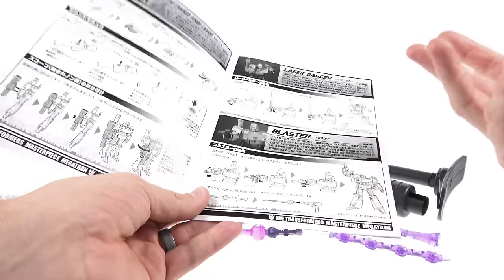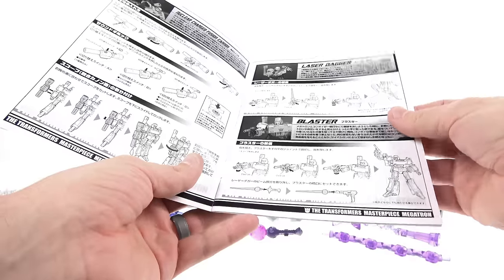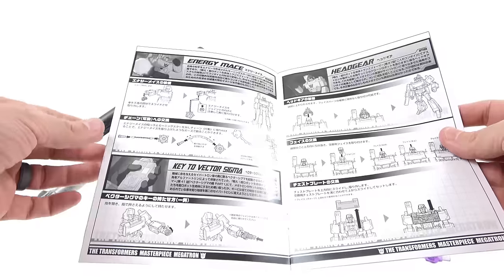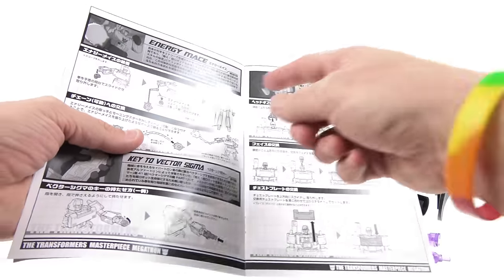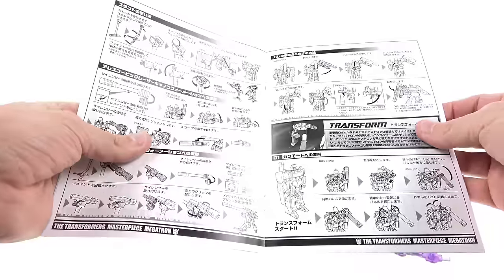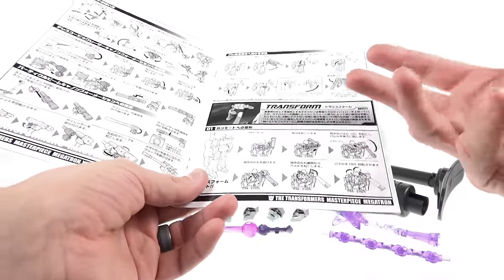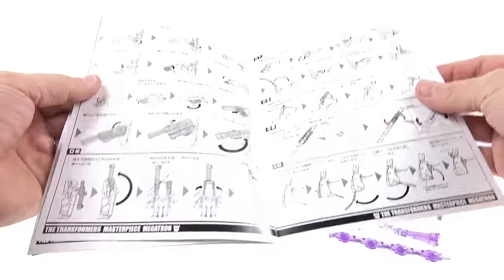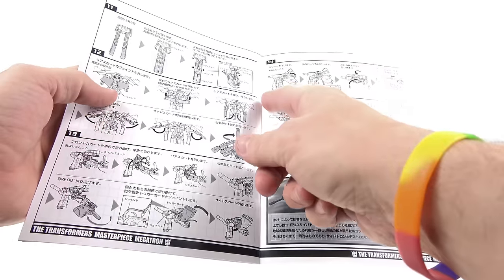On the other side is the laser dagger — used during the movie when he lost his fusion cannon and fought with whatever he could find. He used it to cut down the left side of Optimus Prime, which ultimately gave Optimus his fatal injury. The weapon became very well known. He also comes with his energy mace from the very first episode, the Key to Vector Sigma, and an actual headpiece used on a clone of Optimus Prime that caused great confusion.